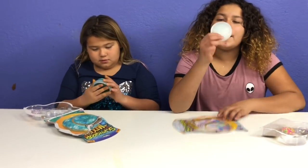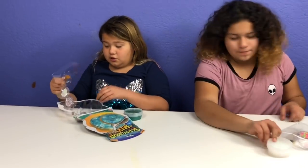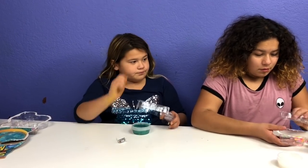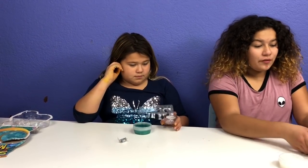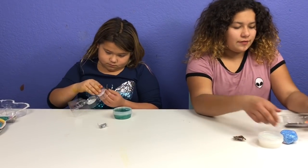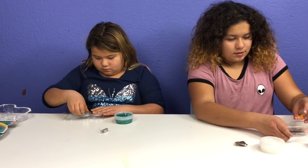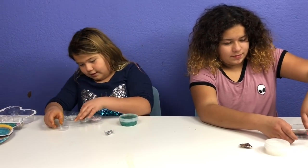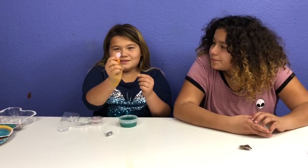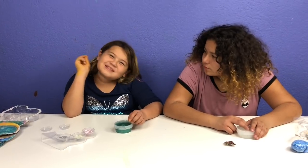I got this white and pinkish slime — it's kind of hard to see. I got blue foam beads. I've got jewels and beads. I also got some little plastic sea shells, and some beads I don't want to spill — pearls, because women like pearls.